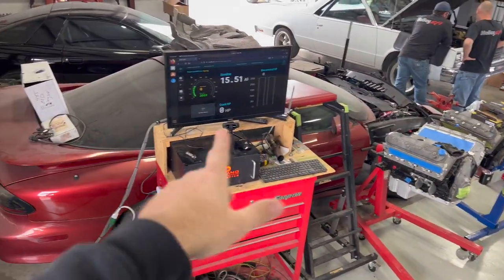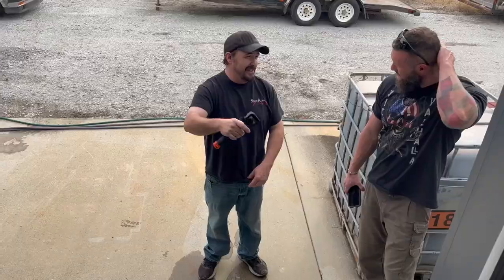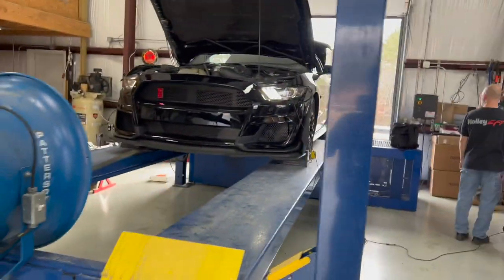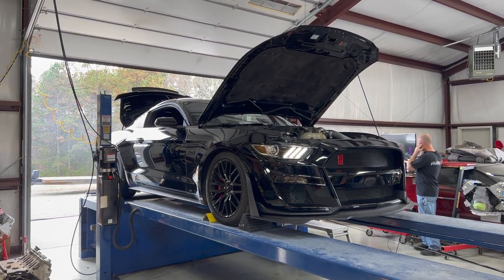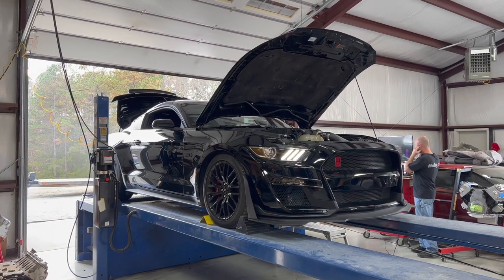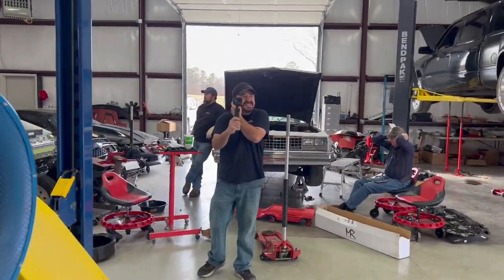Alright guys, we're on a Mustang Dyno. Every time we've come here it's been very close to a Dynojet from what we've seen. That's a little loud.